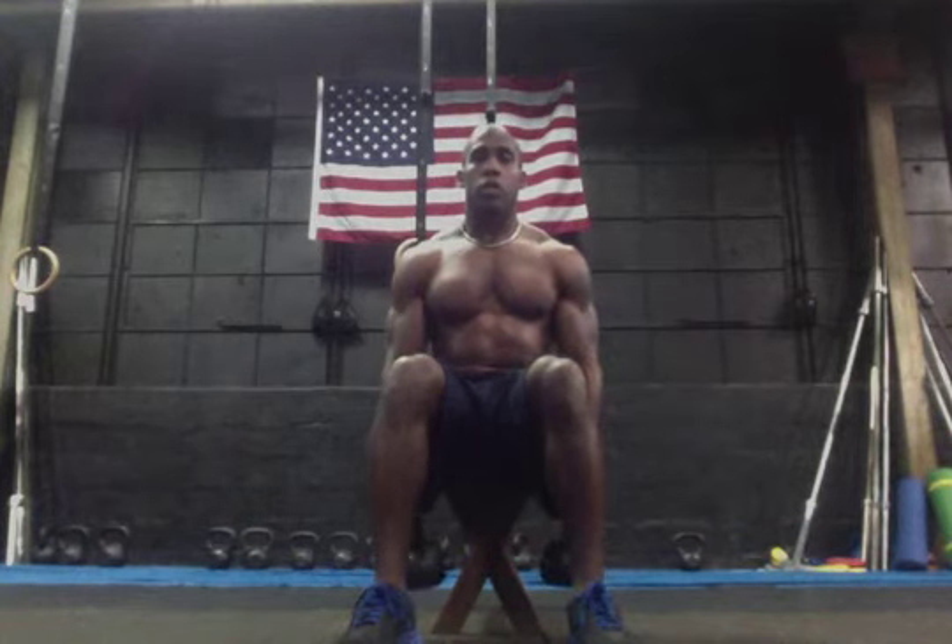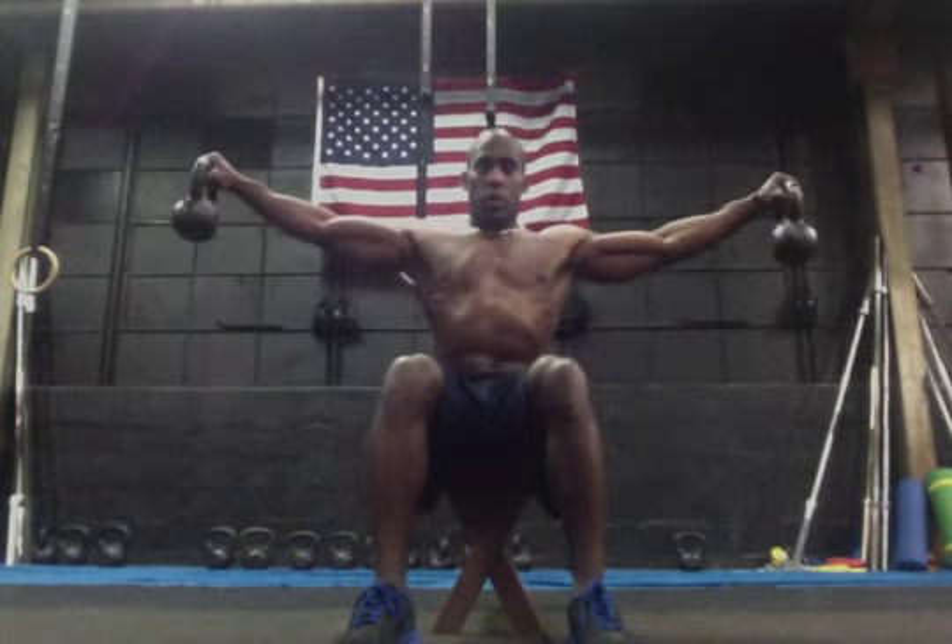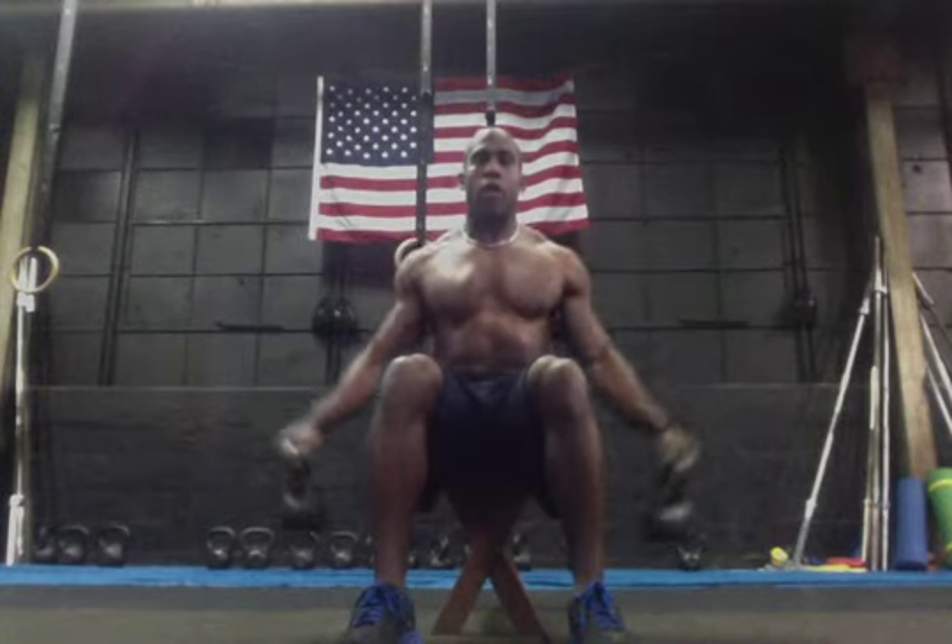From here, from the seated position, up to the side, arms as straight as possible and back down.